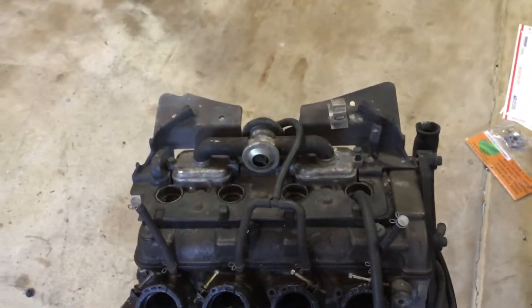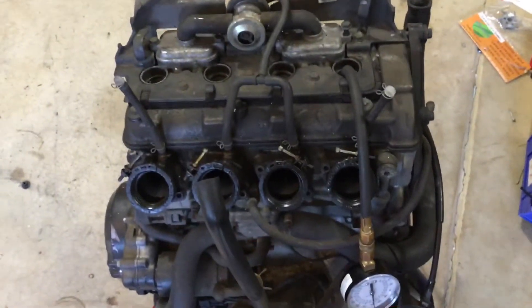If you need this engine or any other parts, please go to our website, 4ACP.com. Thank you.